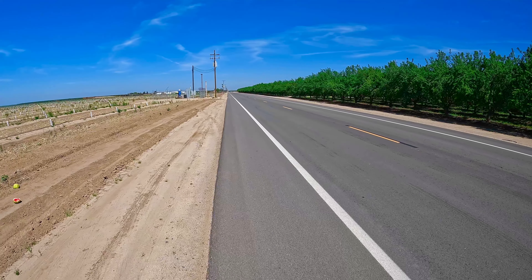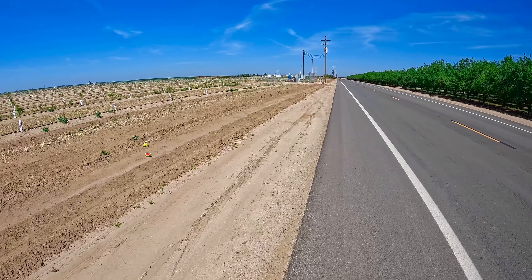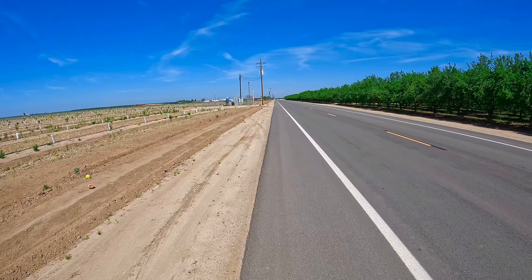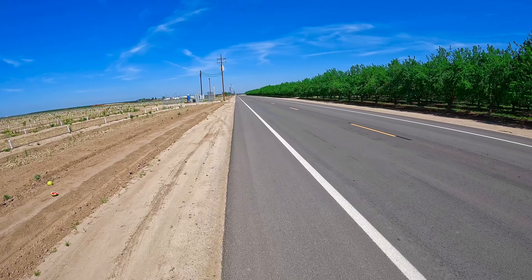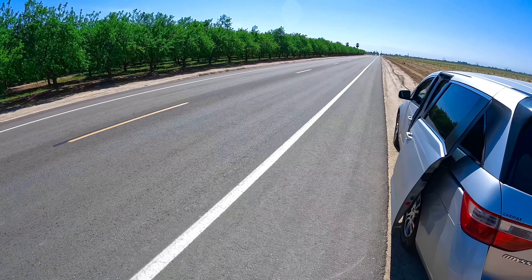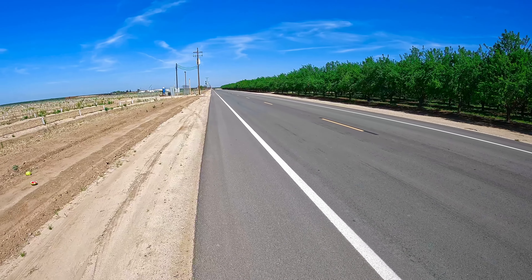It's definitely warm today, it's like 80 degrees. It's a lot warmer than it was the other day — the other day was like 68 or something. Today it's 80, so it's definitely warm. The sun is out and there's no wind, like two or three mile an hour wind, which is nothing.